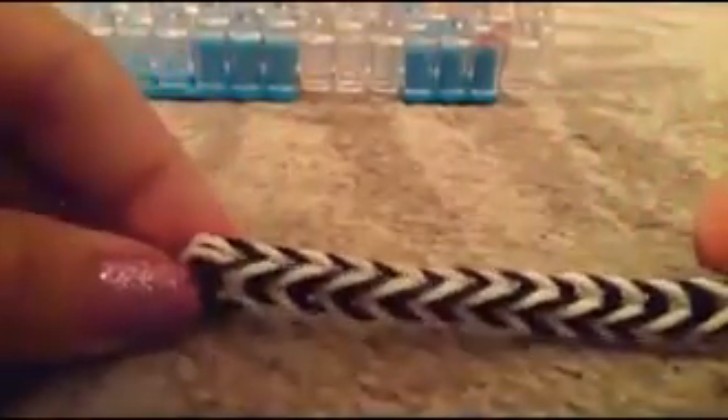Once you've got your bracelet to the size that you need, you're going to want to take your bracelet off, but make sure you hold it with a good tight grip. You're going to take it off, and you want to take these two out. So now you have that, and you're going to take a C-clip and put the C-clip onto here and to the other side, and attach it to the other side, which is right here. Take it and attach it to this side, and now you have your bracelet.